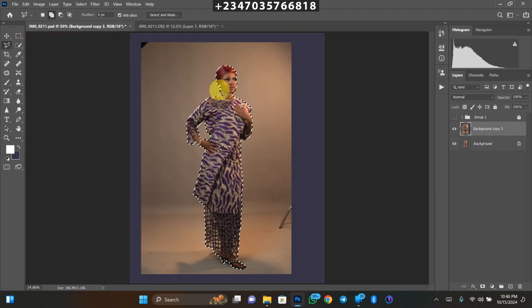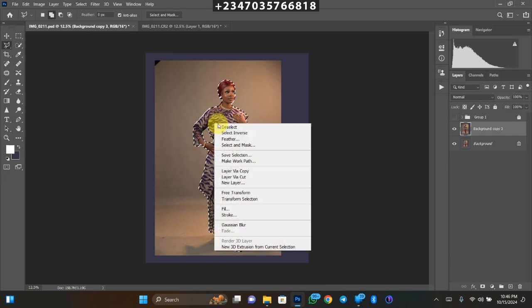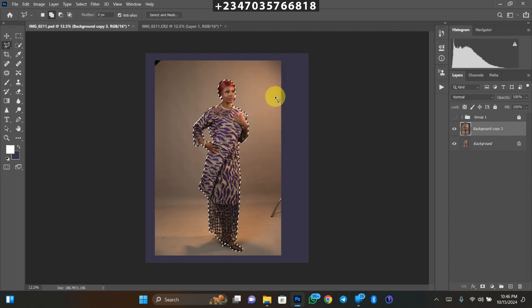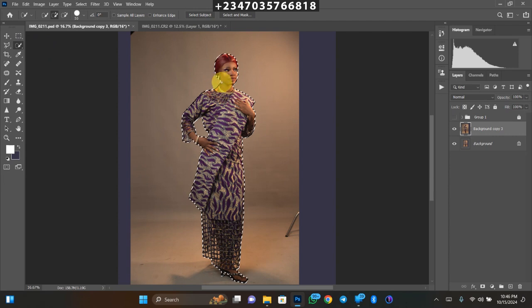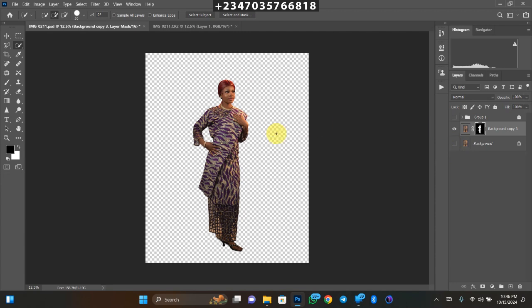Once I'm satisfied with my selection, right-click on the image and go to Feather. The radius I use is 2 pixels, then click OK. Once done, I just need to mask it. Right now I've subtracted my subject from the background — if I turn off the background layer you can see the subject layer is separate, though the background is still part of the net layer.